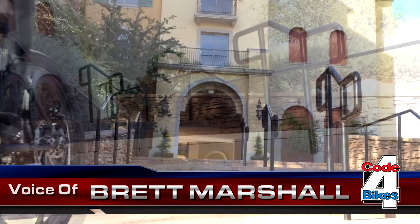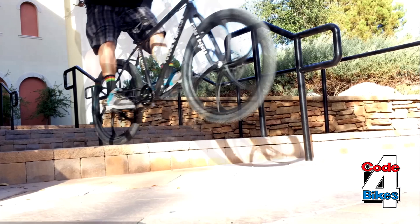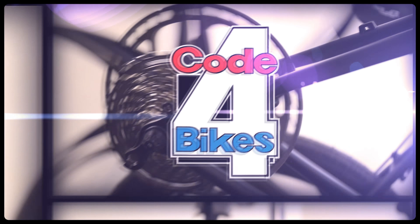Hey, everyone. Thanks for taking a look at our Code 4 Bikes video. I'm going to get right into this and explain to you why it's such a great idea to invest in Code 4 Bikes.